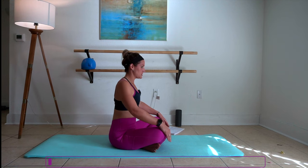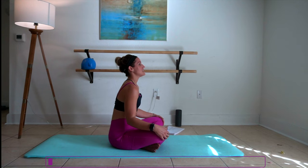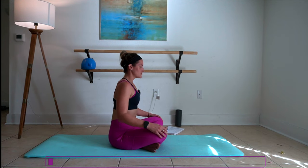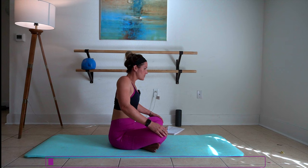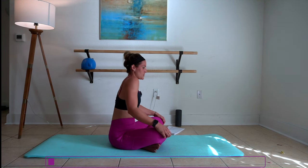We're going to start just comfortable here in your sit bones. Roll those shoulders up, down, and back, and start to breathe. One more back, and let's roll it forward.